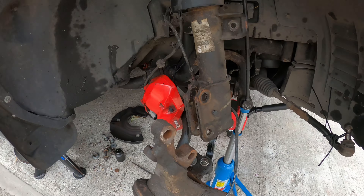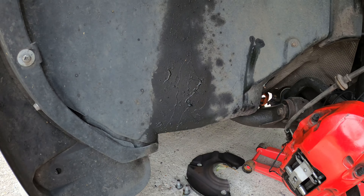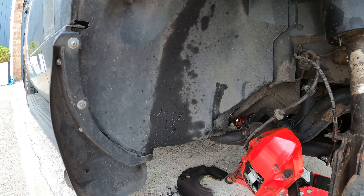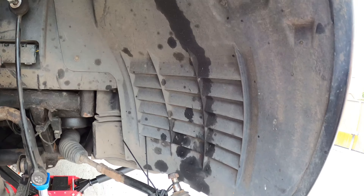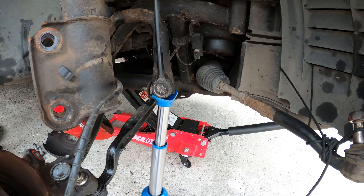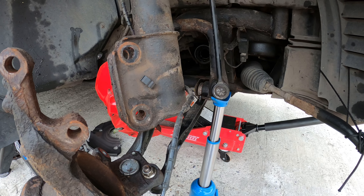Here she is, the Range Rover in bits again — this time because of a CV boot. There's the grease that got flicked out all up the wheel arch. As you can see, it's all the way around there. It's been leaking for a little while, and so in order to get the drive shaft out...